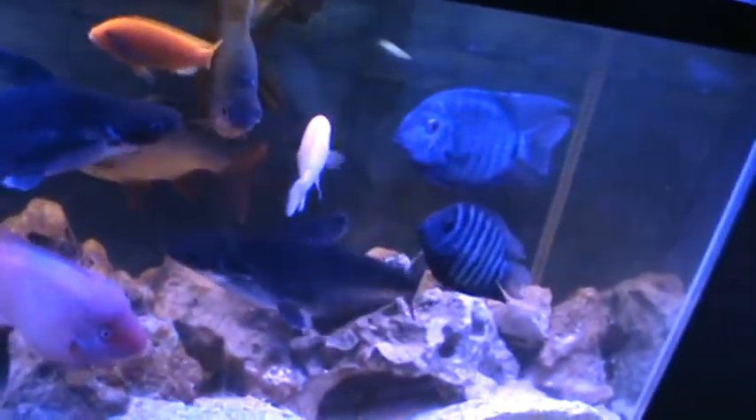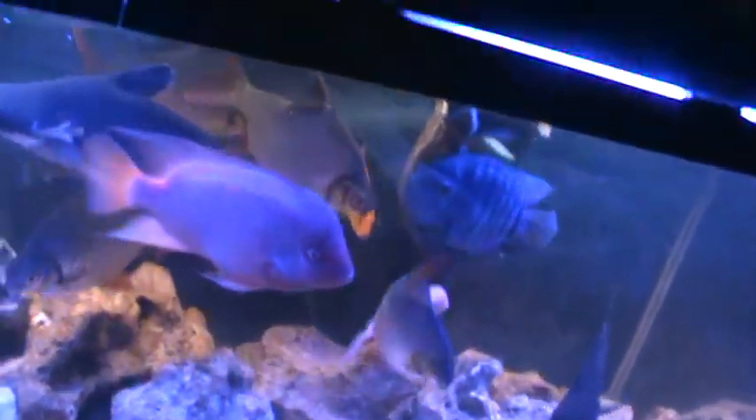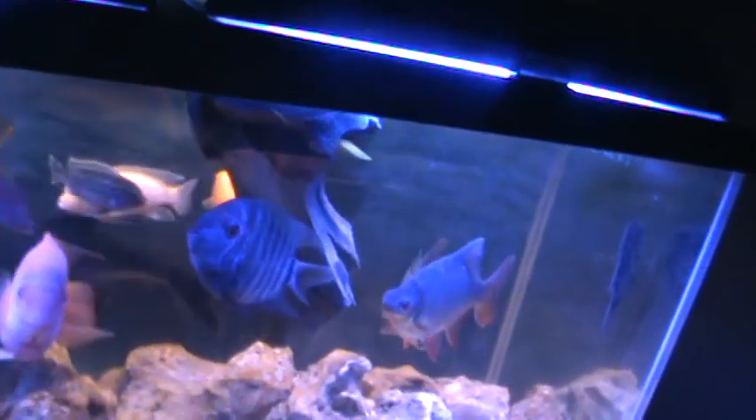Looks awesome. Trying to hold back on my feeding. Got to get some more frozen food maybe, get some spirulina.